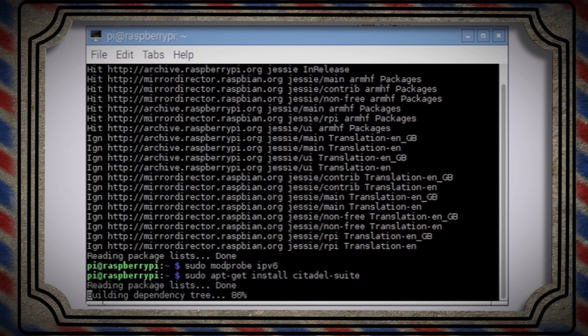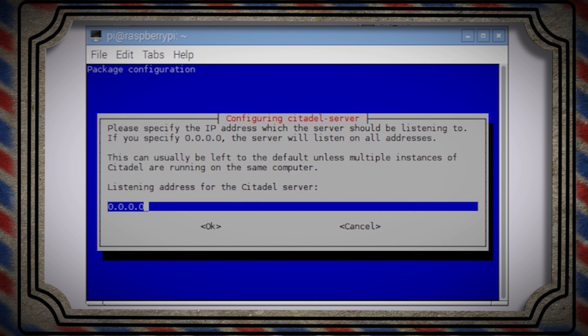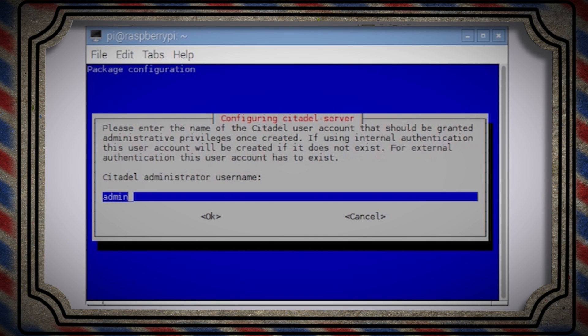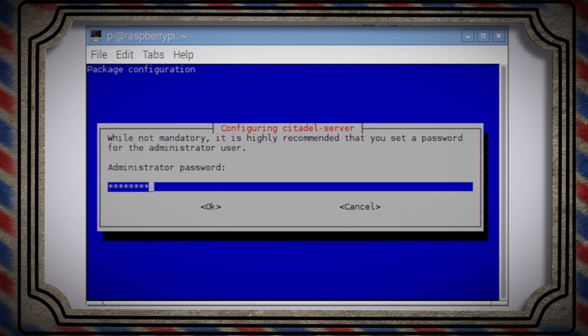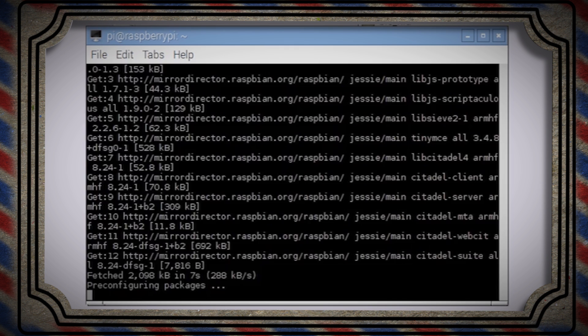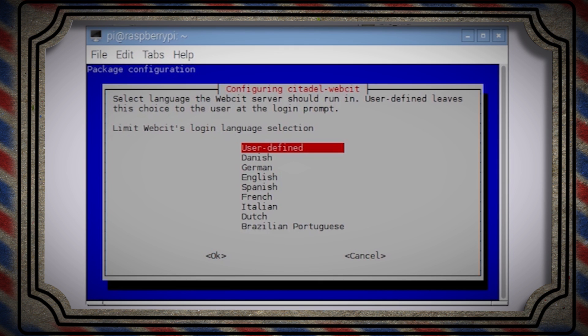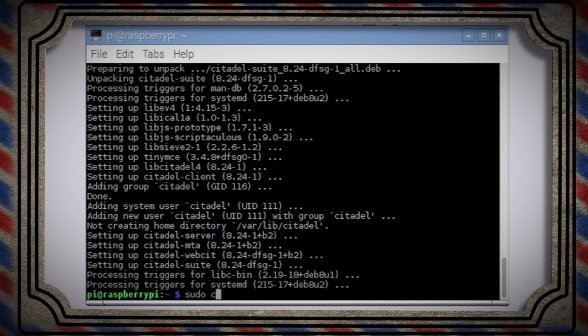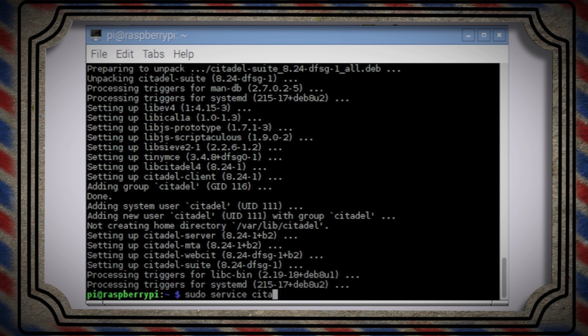As the program installs, it should lead you to a setup screen. Use the defaults and then select OK. For our purposes, internal is a good authentication method. Then set an administrative username and create and confirm a password for it. Since this is going to be a dedicated email server, select internal for this option and leave the web port and SSL ports as their defaults. Then select your language and let it do its thing. When it's done, you can start the program by typing the start command.